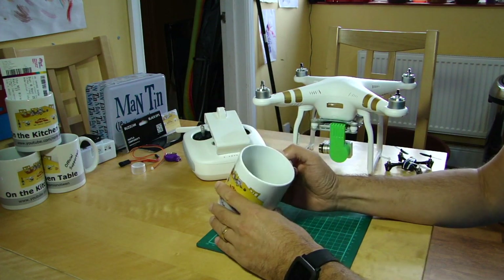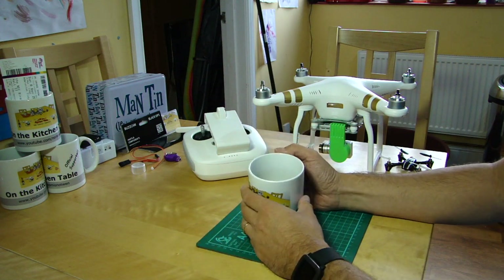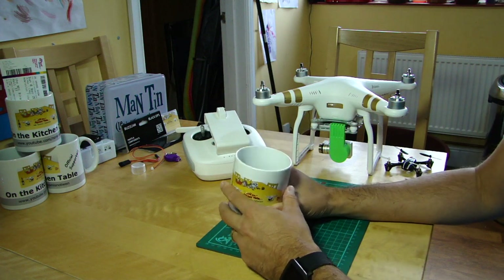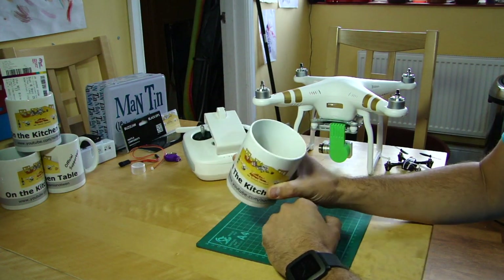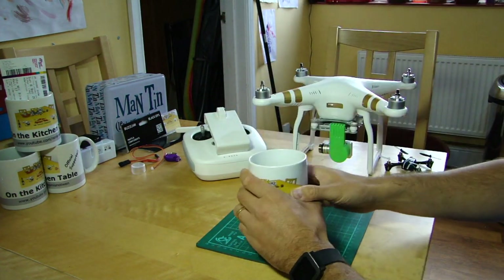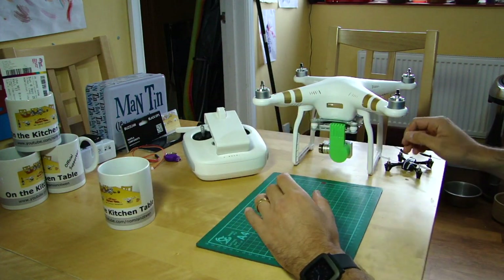Before we go any further, it is of course the Kitchen Table, and as ever we must have a beverage when discussing our drones. I've had a string of early mornings recording these lately, so I'm back on the coffee — some home-roasted Monsoon Malabar, drunk as a very strong Americano. Cheers!